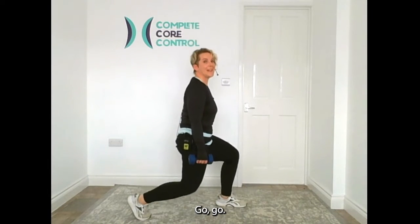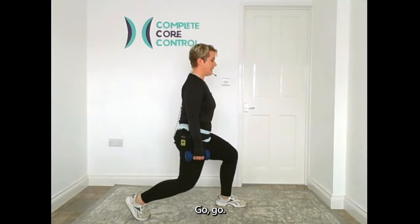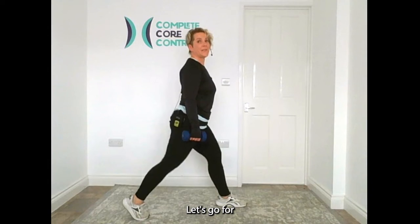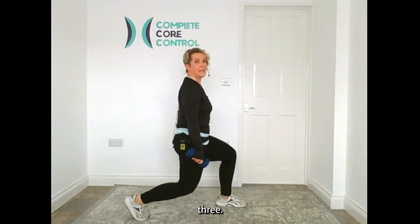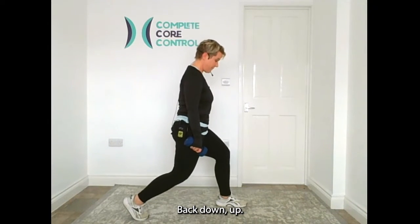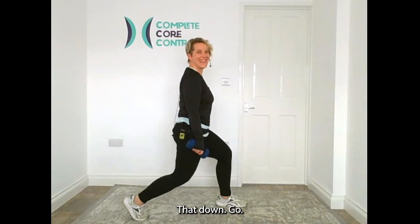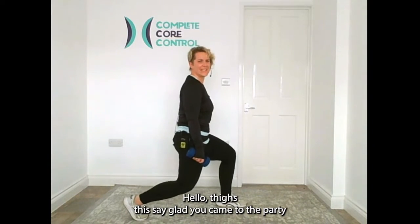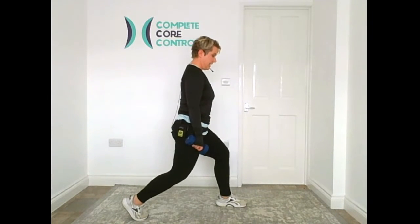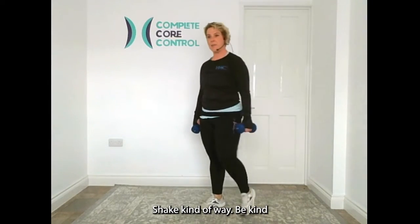Singles now — go, go. Wonderful. Bottom half — let's go. Four, three, two, to the top. Back down. Hello, thighs — so glad you came to the party! One more time. Up we come. Swap sides — little shake on the way.